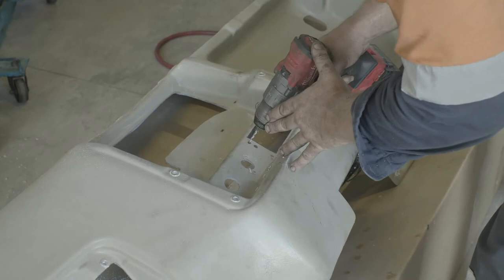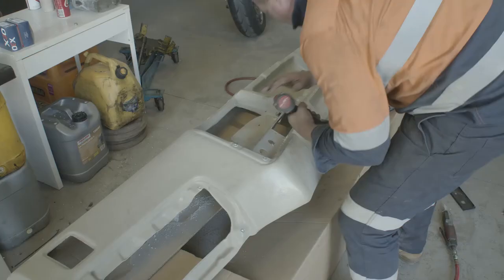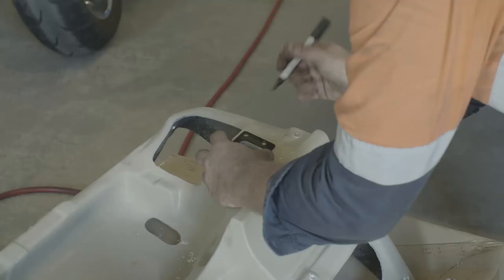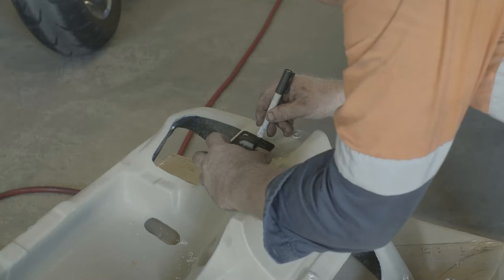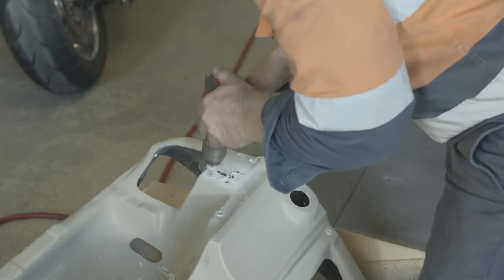Next up, we mark up and pre-drill the holes where the screws go to hold the park brake switch in place and the holes where the radio unit holder is located. And finally, we mark up and pre-drill the holes for the trailer brake assembly, using the Dremel tool to route out the slot for the trailer brake lever.